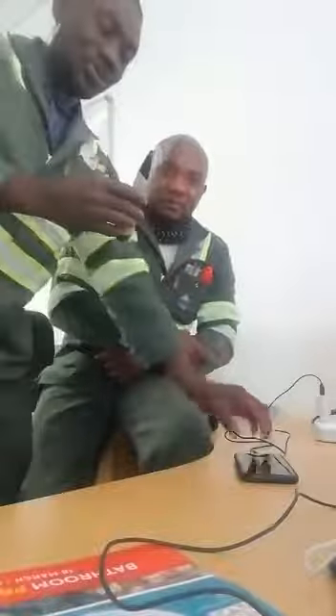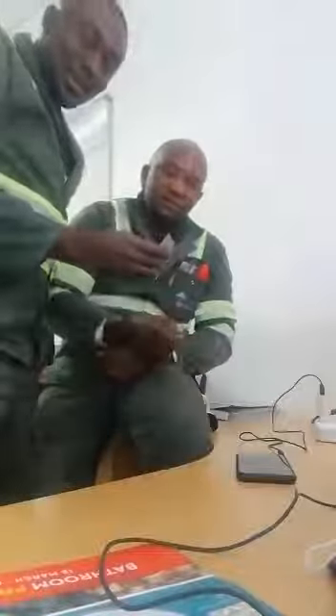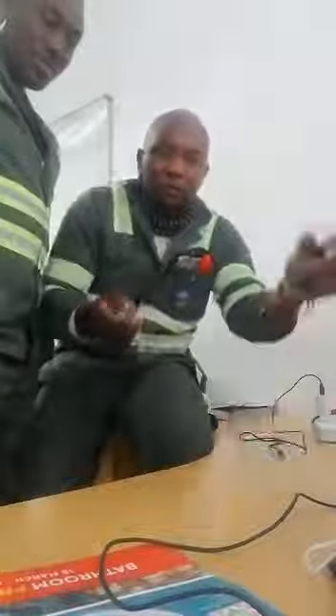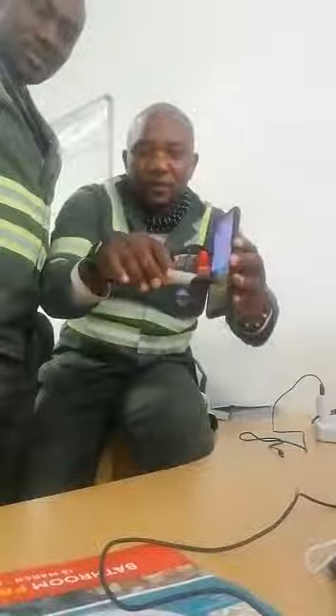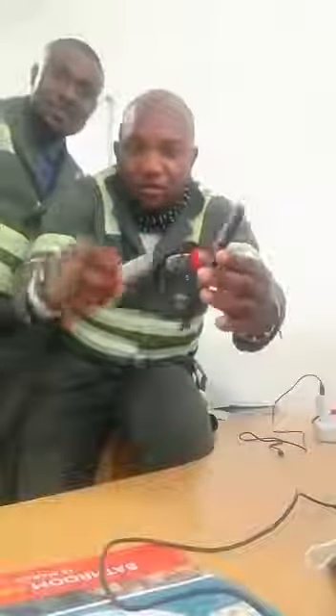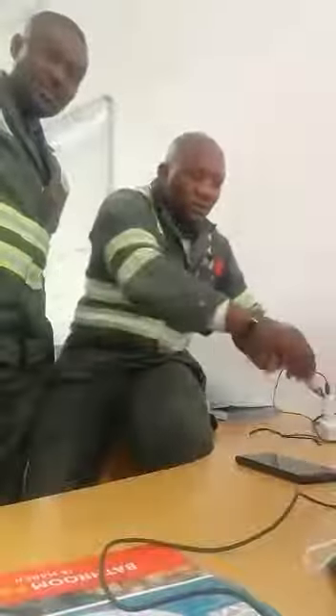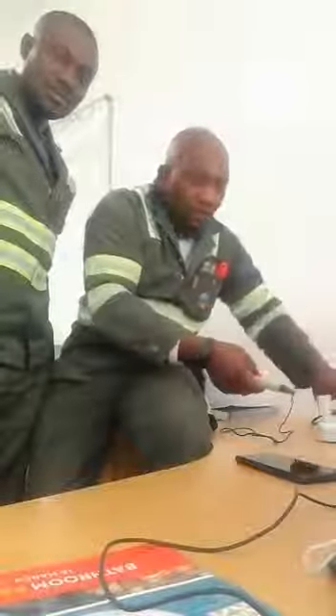This is a power tester — it detects power wherever there is power. As you can see, when the phone is not on the charger, nothing is happening. You can hear the sound — this is the charger.